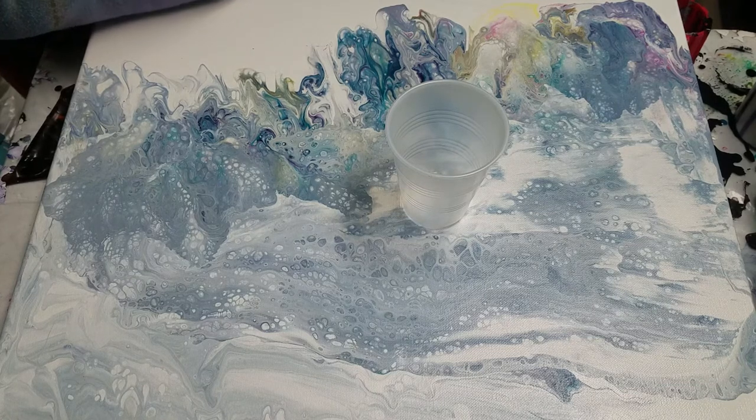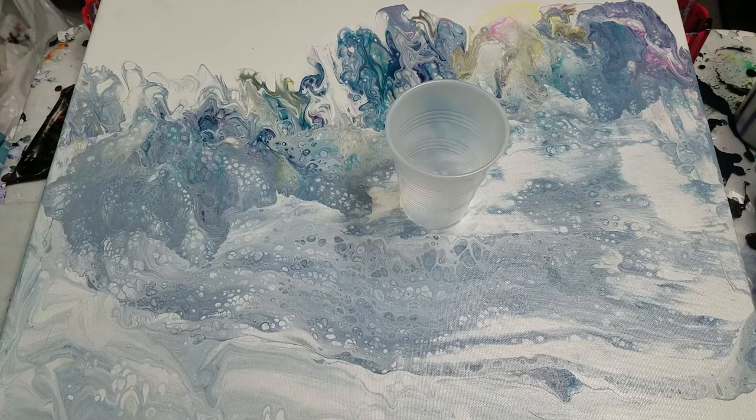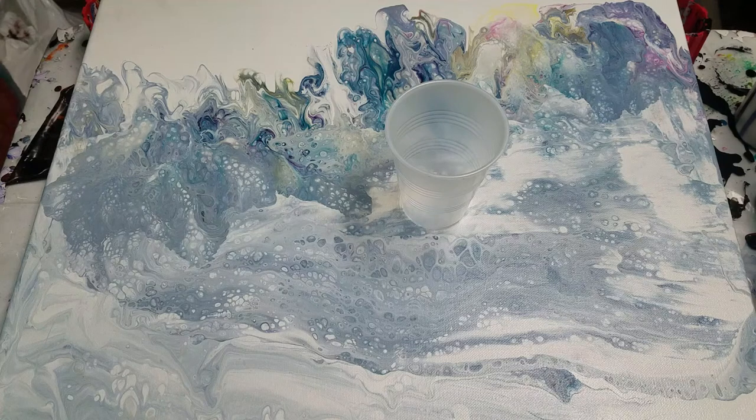Looking for my silicone — I wanted to put some silicone in this one. I haven't done a flip cup in a while, so I thought why not? I kind of want to put some silicone in it. Apparently my silicone fell off the table, that's why I couldn't find it. So now there's dog hair on it.